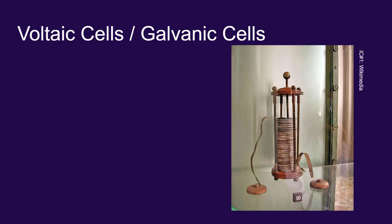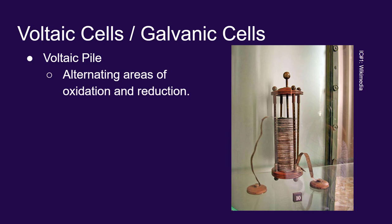This is one of Volta's early batteries, actually called a voltaic pile — 'pile' because he piled up a bunch of things one on top of the other. He did it very cleverly, alternating areas of oxidation and reduction.